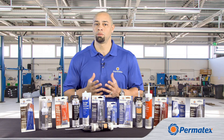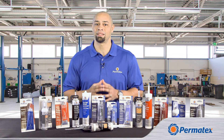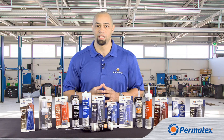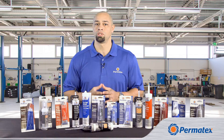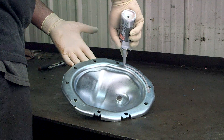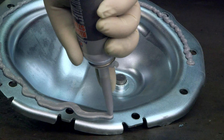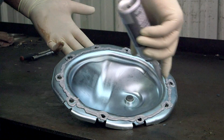Gasket makers and flange sealants can replace just about any gasket except for a head gasket. And they save you a whole lot of time and money compared to using traditional replacement gaskets. There's no waiting around for parts delivery, and the application cost is just a fraction of what a replacement gasket can cost.